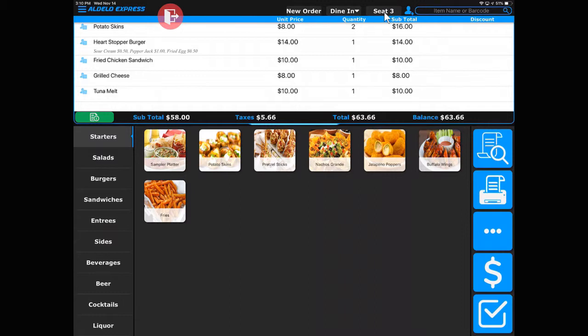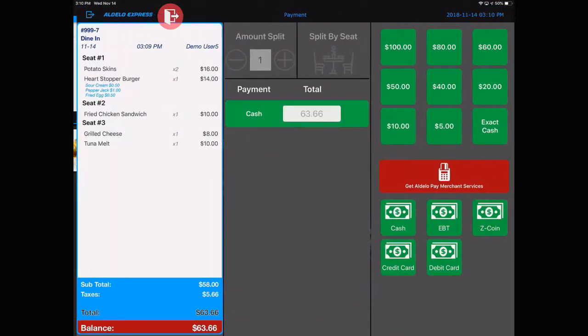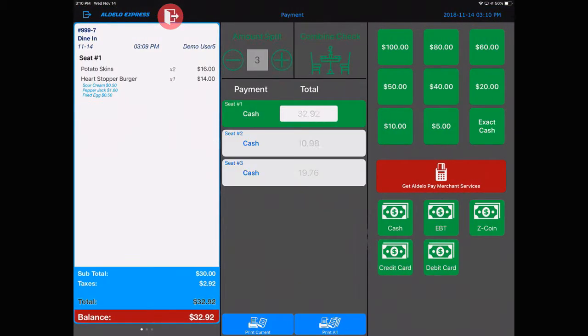Now you've got the different seats that are in the system. We already know everything's on seat one, so let's now go to seat two and select the item that goes to seat number two, and the same thing for seat three. Done. That's easy enough. Go ahead and present that check to the customer and now you're able to split that out by seat. That's all there is to it after the fact.